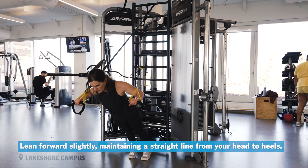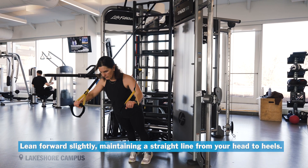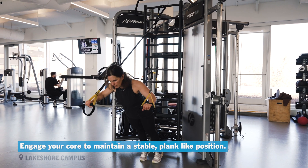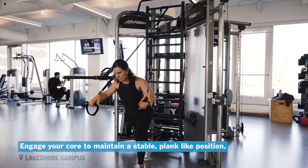Lean forward slightly, maintaining a straight line from your head to your heels. Extend your arms in front of you about shoulder height. Engage your core to maintain a stable plank-like position.